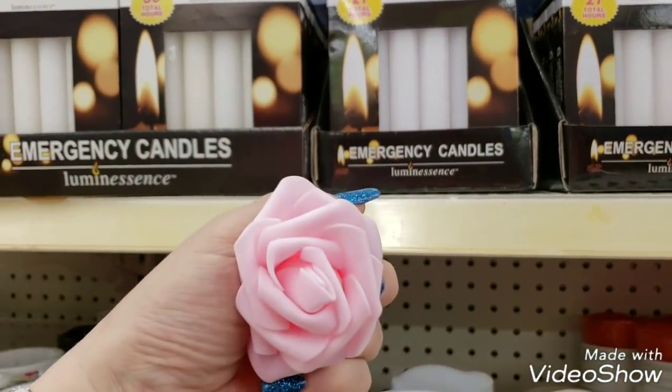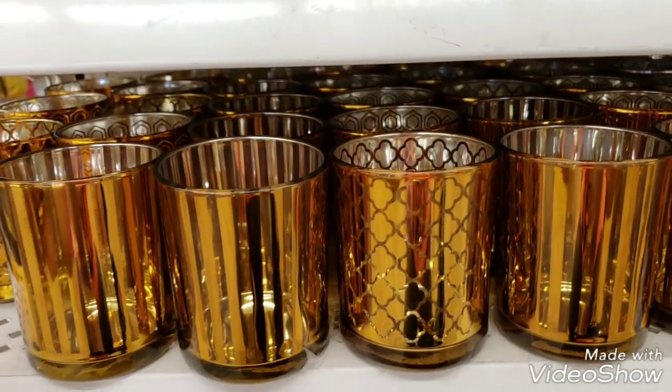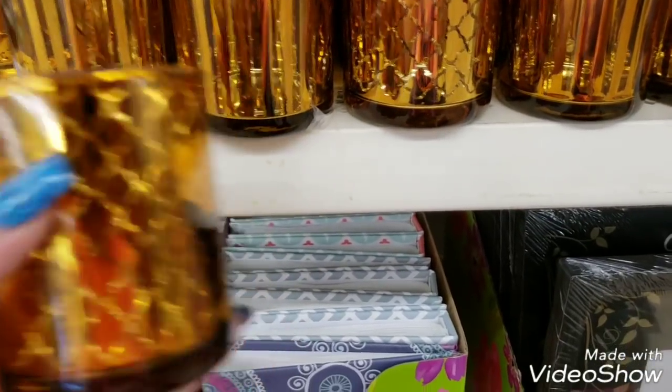Then we have these cute new votives that are gold - guys they are really pretty.